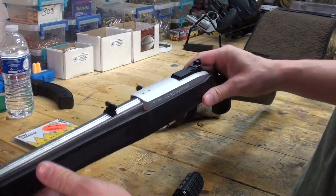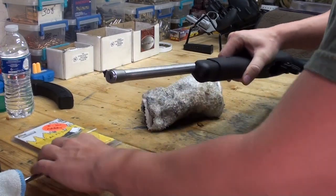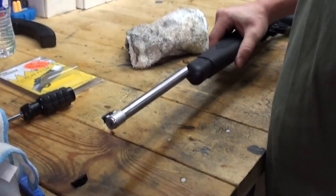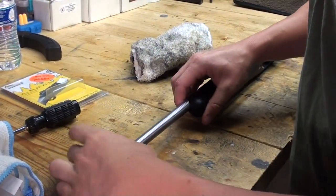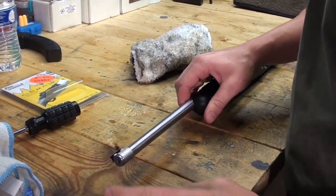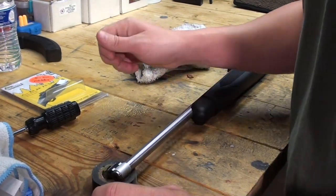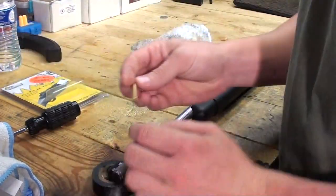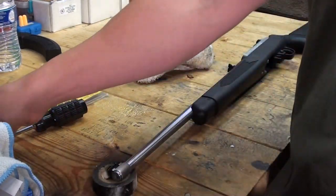I'm going to go ahead and lay this on the table. A lot of times the easiest way to deal with these front sights, especially on a rifle, is just take my handy little bench block, roll a piece of duct tape or electrical tape — excuse me — take my brass punch...